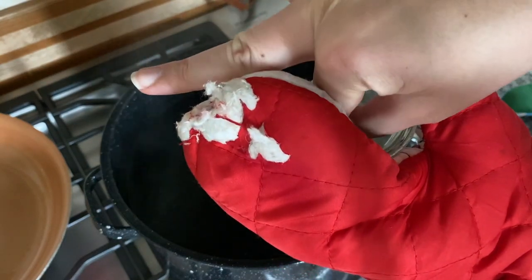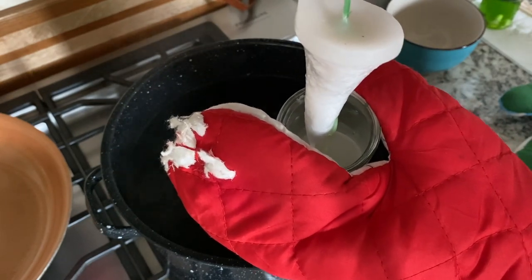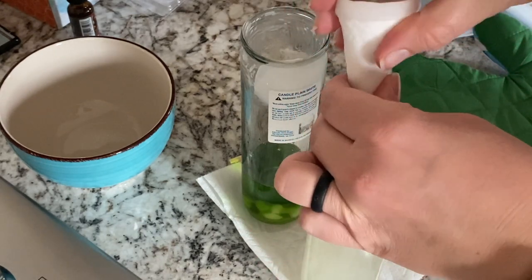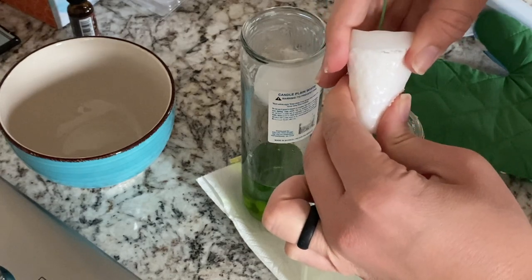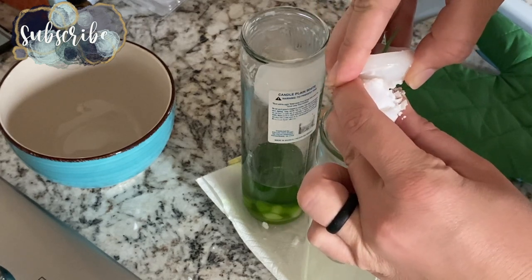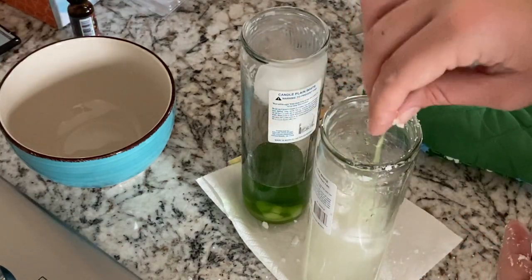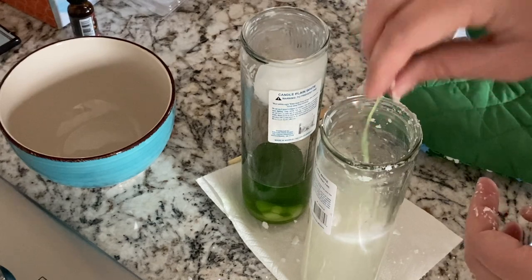I'm going to try to reach in and grab the wick. This is all that's left, so it might be soft enough for me to crumble it off and free the wick by hand. It's not too hot. I'm just going to break off little pieces and drop them in so that they continue to melt. The inside of the wax seems more crumbly than the top layer — it's kind of powdery, like snow. I'm hoping that the heat of the melted wax will help get this totally off.